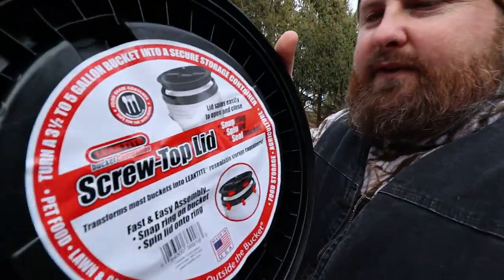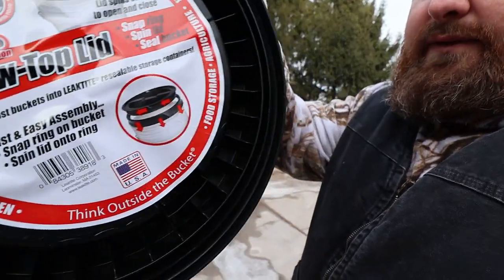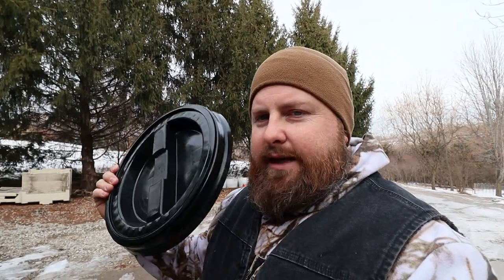They call these painter lids. What they do is they snap onto a five gallon bucket, and then they screw off right there, just like that. So you can store grain, cat food, dog food, chicken feed, goat feed, water — and you can use this little lid to keep all that stuff secure in your five gallon bucket during transport or just plain storage.